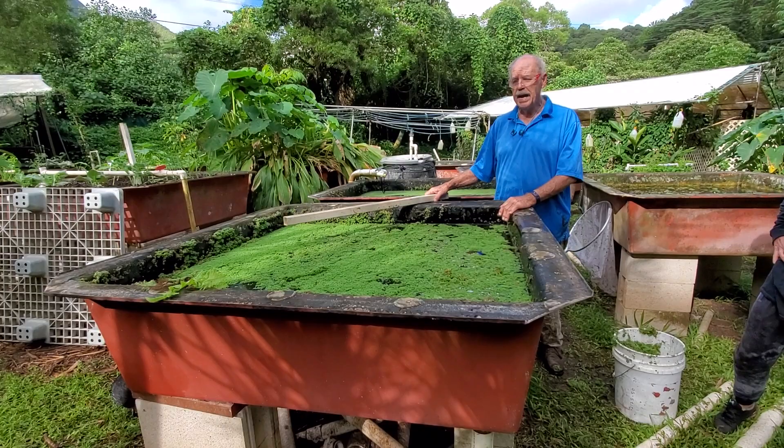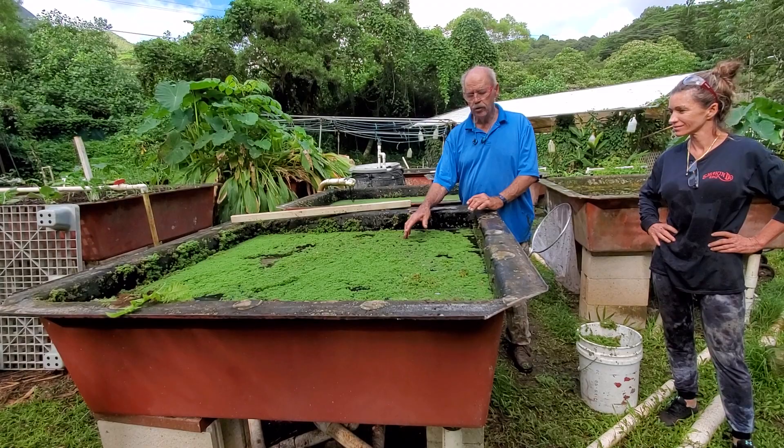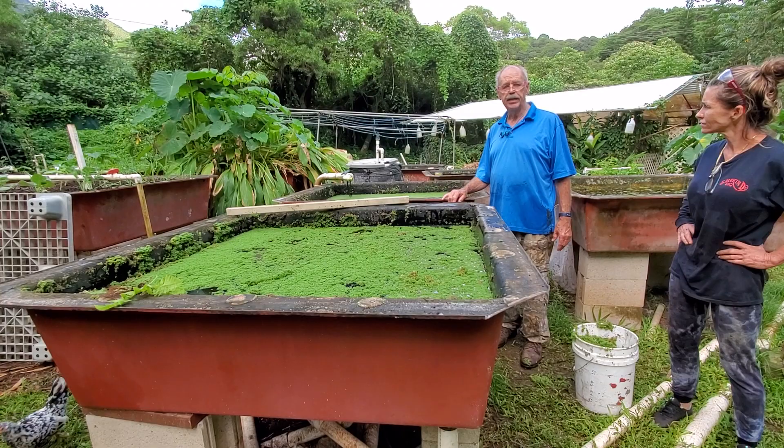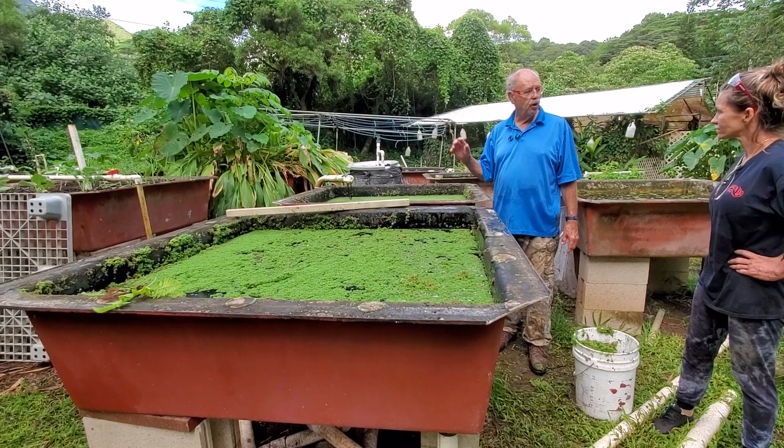This is super high protein, so we feed it to the chickens and ducks. Because we feed it to the chickens and ducks, we keep screens. We just removed these screens because we're going to do a harvest and clean all the tanks out — it's an annual thing that we do. Normally you would just come out, lift half the tank, harvest half, close it, and walk away. It's that easy.